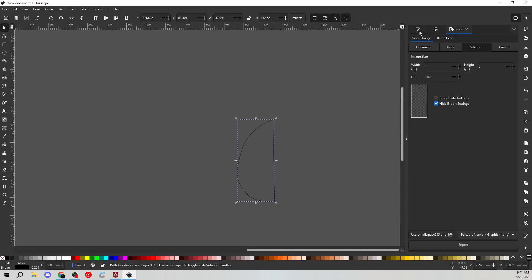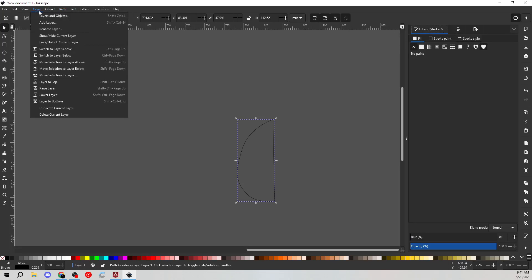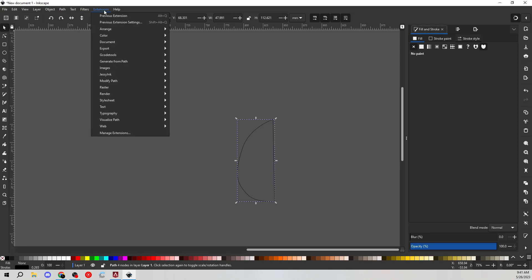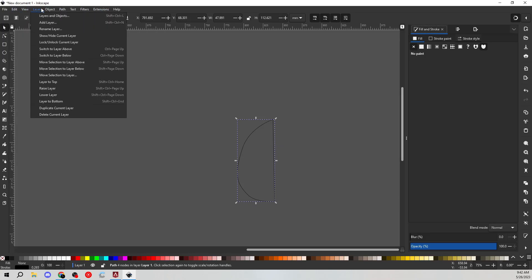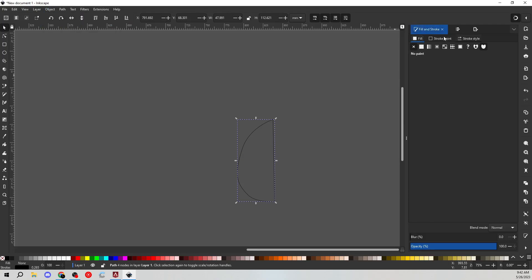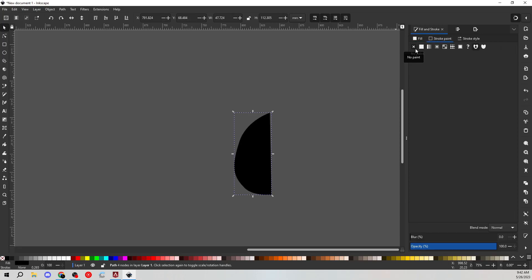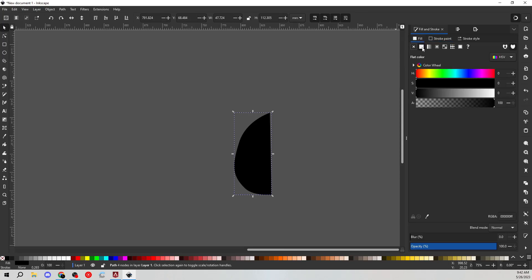I want this to kind of be the head. We're going to go to the colors tab up here — Fill and Stroke. If you don't have Fill and Stroke open on the right-hand side, you can go to Object. Yeah, right here in Object — Fill and Stroke. And then it'll pop up on the right-hand side. I'm going to go to Fill and make sure that's on solid. And Stroke Paint — make sure that's on no paint. And on Fill, make sure it's on flat color.